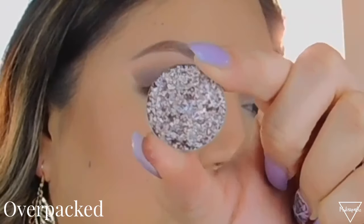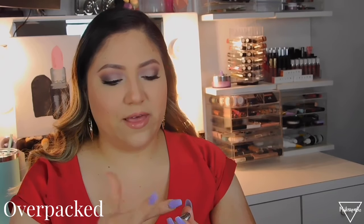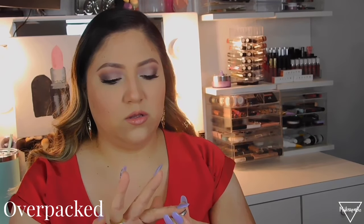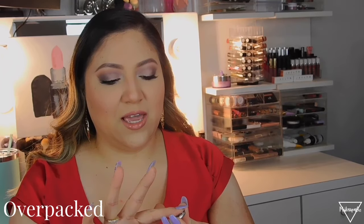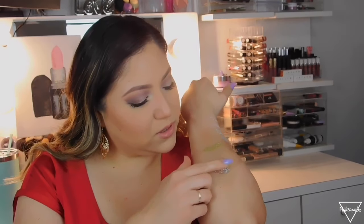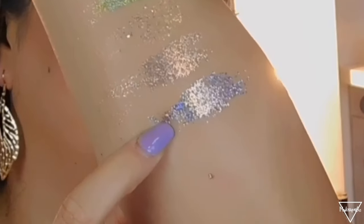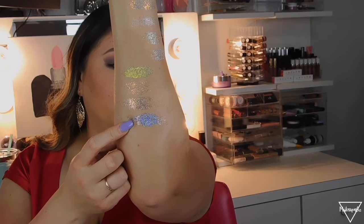The next one looks a little purplish — it looks purple. This is in the shade called Over Packed. I'm scared to put my finger in them because they are so delicate. I thought they were going to be like sticky, like a jelly kind of feeling, but no — this is just glitter pressed into a shadow so you have to be super careful with these. That's the shade right here — looks purple.